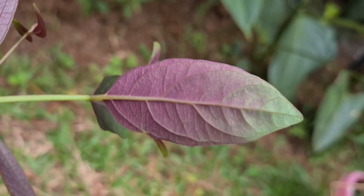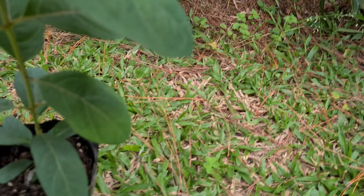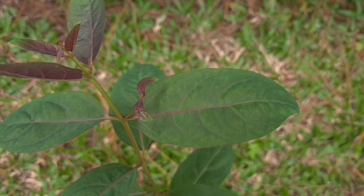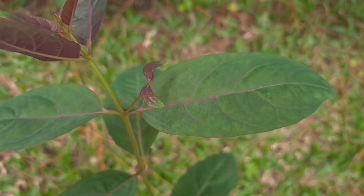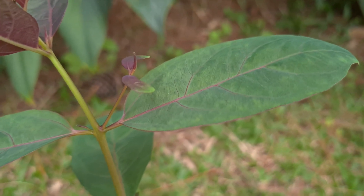Probably the most striking aspect of these seedlings is that the new growth is a purple-red color on the top and bottom of the leaves. This can vary, but it's a good indicator of the species. You can also see the veins in the leaves, and sometimes even the stems can have a purple color. As the leaves age, that purple disappears and the leaves become dark green.